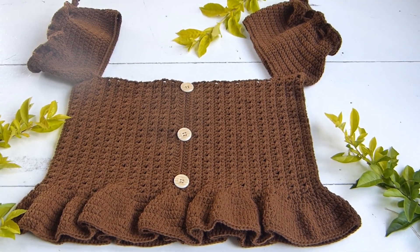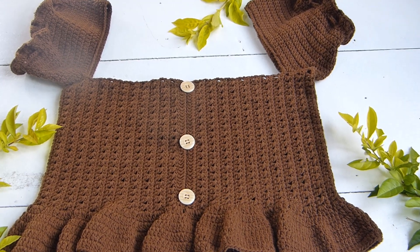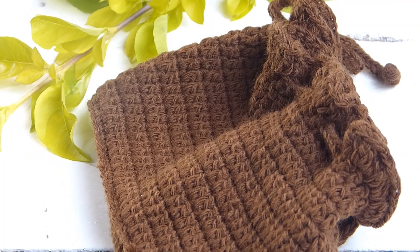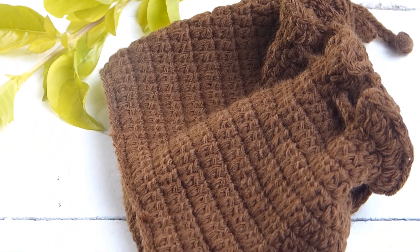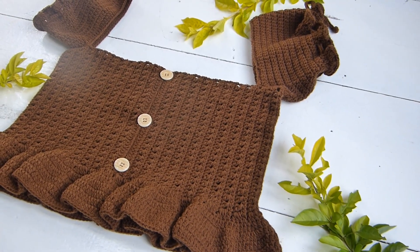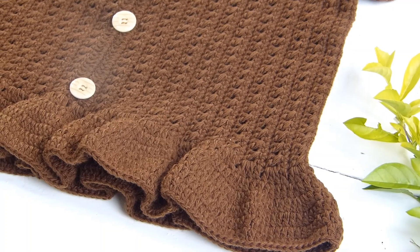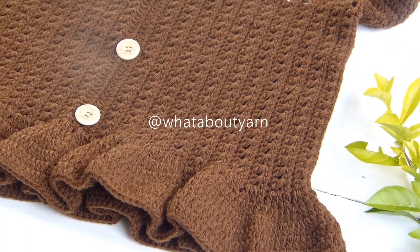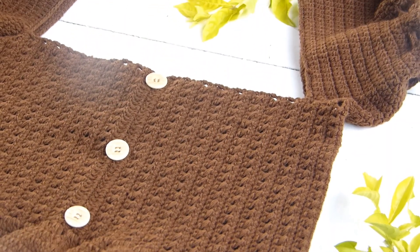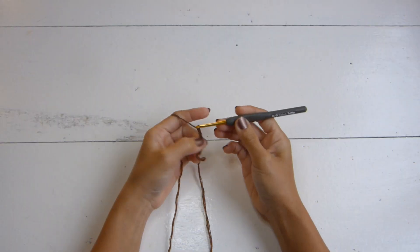Hello friends and welcome back to the channel. Today's project uses a super fine yarn — I'm using this acrylic yarn called Indofill, which you can find in the Philippines. You will also use a 3.5 millimeter crochet hook, a yarn needle, a pair of scissors, three buttons, and a thread. If you're new to my channel, hello there, my name is Kath and I make crochet tutorials. You can follow me on Instagram as well as my Facebook page at What About Yarn. If you like this video, please hit like, comment down below, and subscribe.